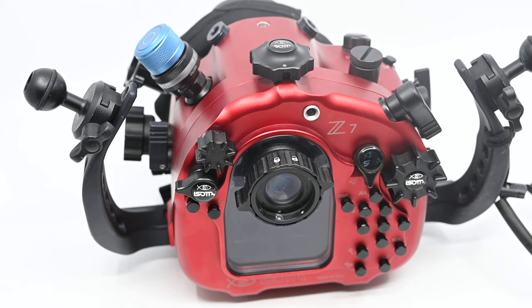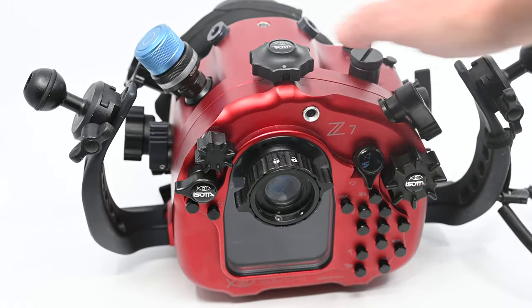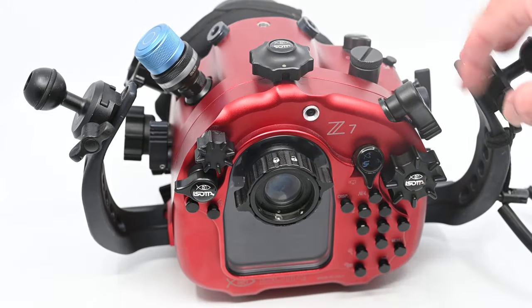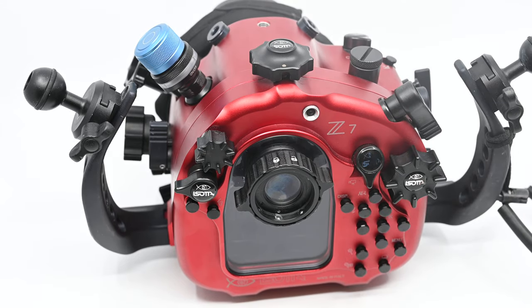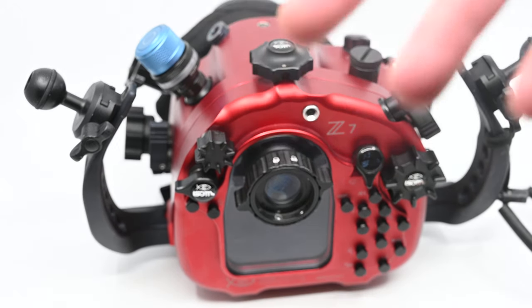Both the Z6 and Z7 will work in this housing. First, I'm going to run through the mounting options. I've got a number of mount options on here on the handles, and M8 as well. We also have M16 to bring in a whole lot of different accessories.